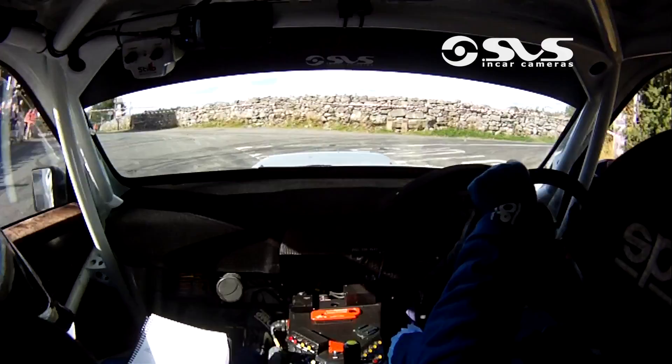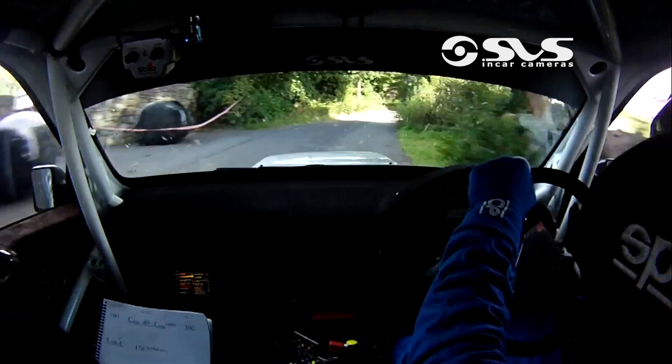To a 3 left, don't cut. To a 3 left, don't cut. To a fast throw right, fast. Fast throw right here. 100. Crest jump, it's okay.